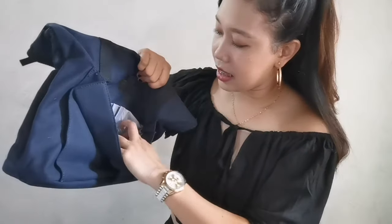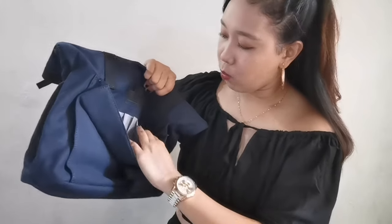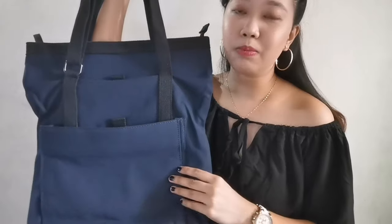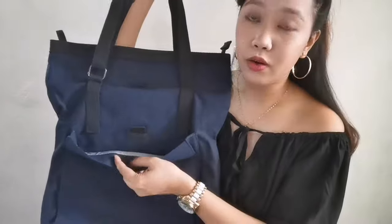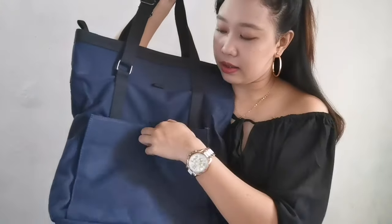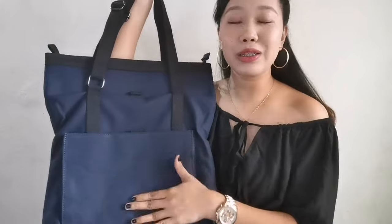For example, you can put IDs, wallet, or shades/sunglasses. This pocket has velcro on it. So just in the front pocket alone, you can already fit a lot. This bag is really very functional.